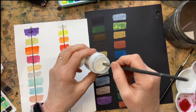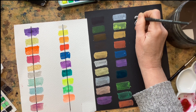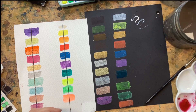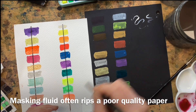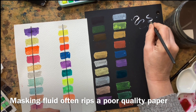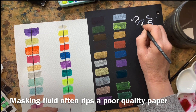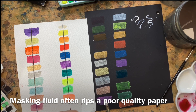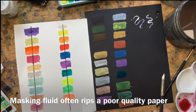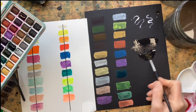I'm going to put some masking fluid down to check how easily it comes off this paper. Masking fluid on the whole is more prone to ripping cellulose paper because the fibres of cellulose are a lot shorter than the fibres of cotton — they're weaker, so it's more prone to ripping. We'll put that there and let it dry.